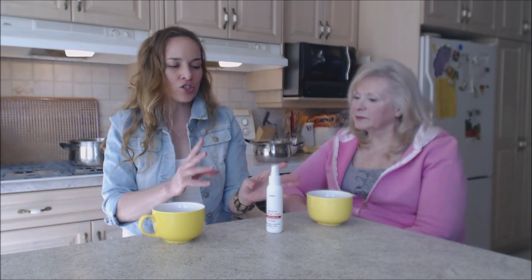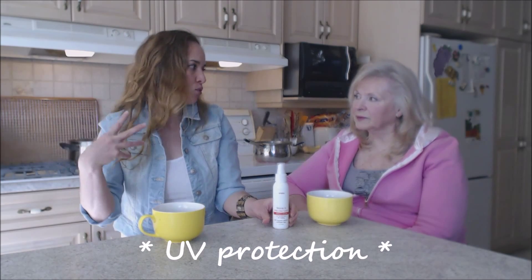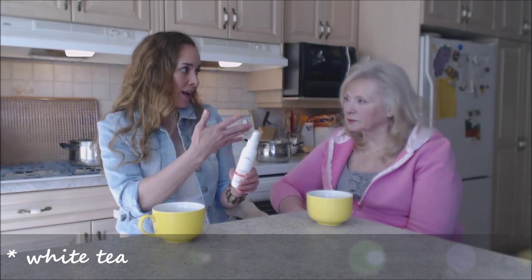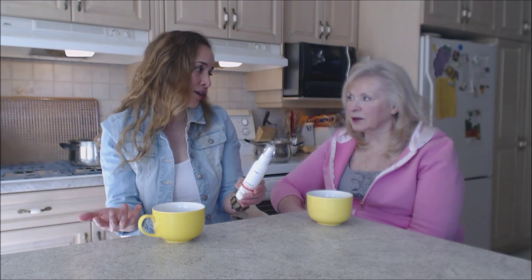It's for all hair types — color treated, dry, and sun damaged hair. It's UV protectant, so it keeps the sun from damaging your hair even more by drying it out or bleaching it. The UV protectants and antioxidants from white tea provide enhanced color protection.